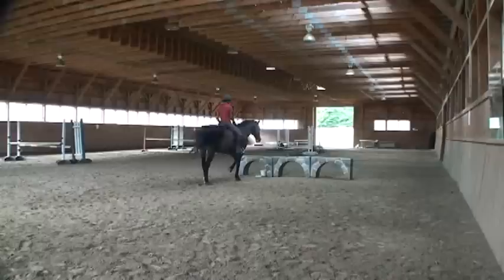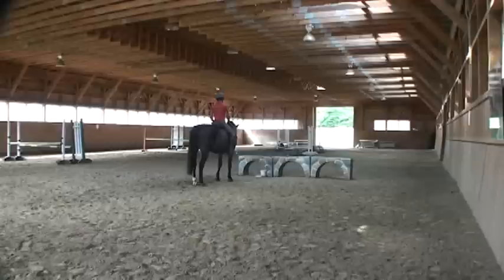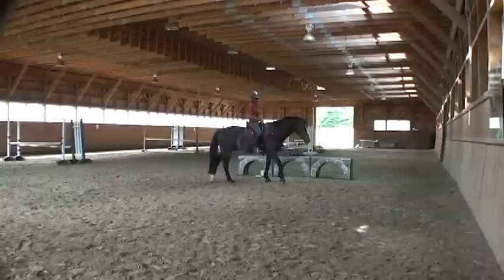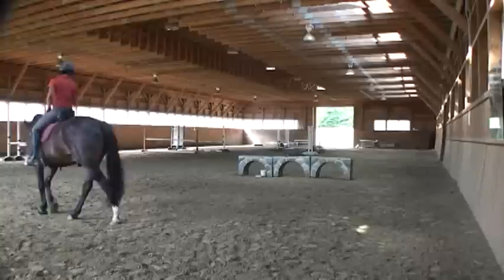And here we are mounted. Checking on him following the feel of the Liberty Reign for safety again. Also using backing up as a suppling exercise. This horse does tend to be quite stiff through his hind end, so it's good to supple him in all possible ways to make it easy for him.